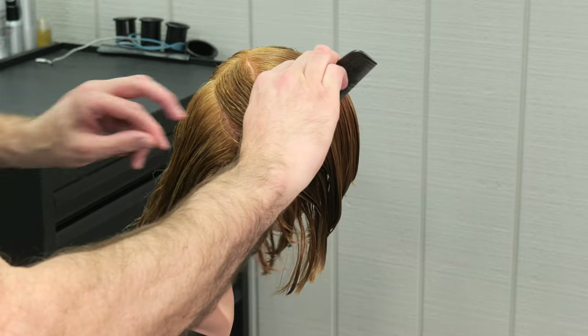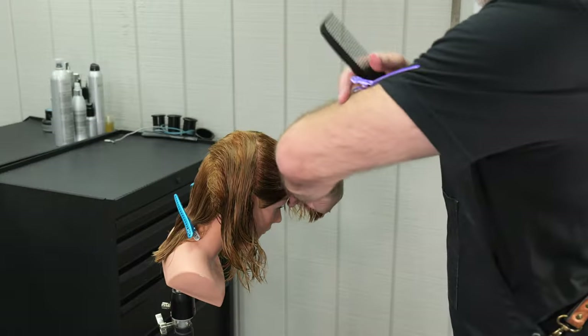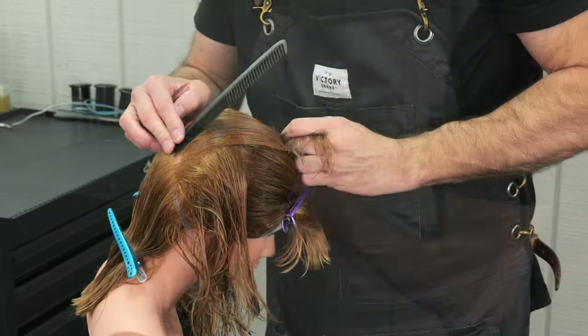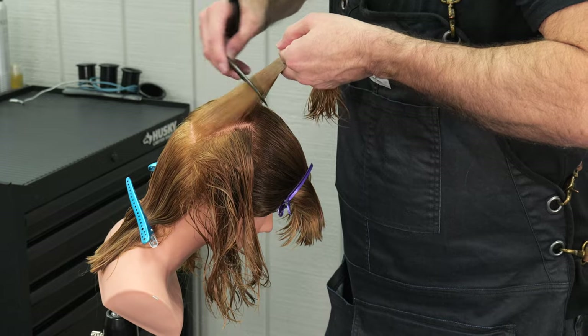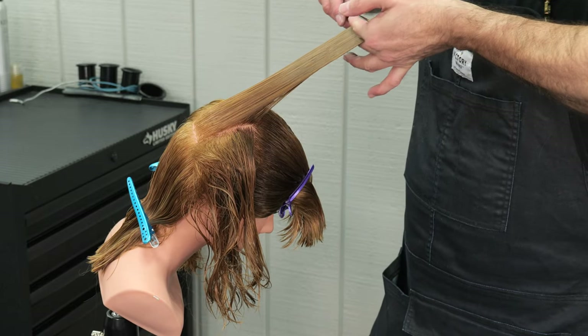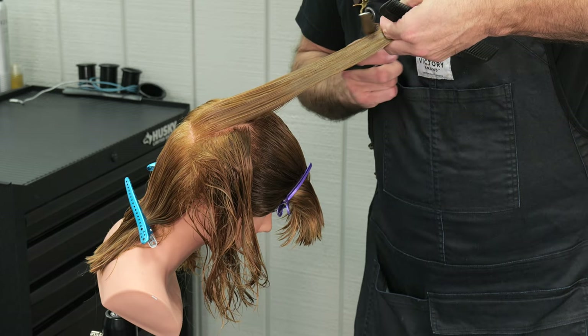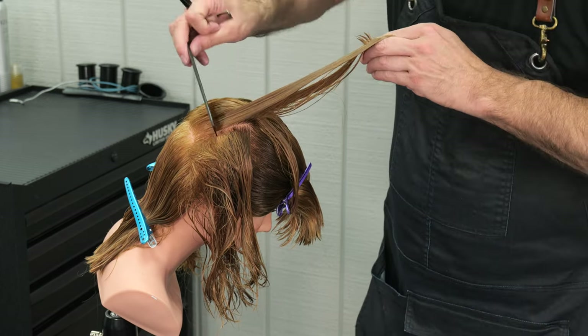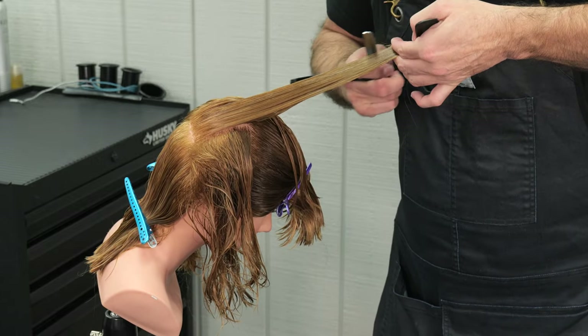Continuing all the way back, following the same methodology, working my guides back. I'm going to pin some of this hair underneath out of the way so it doesn't get in the way — it gives me less hair to work with and makes it easier to control. There's my elevation. Hold that up, take my razor, go through, and cut that as smoothly and as consistently as I could all the way from the beginning to the end.